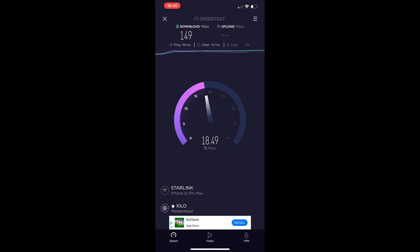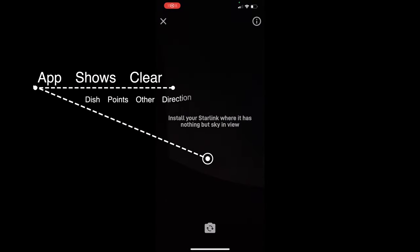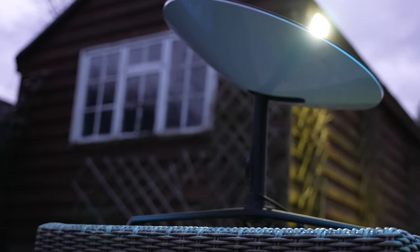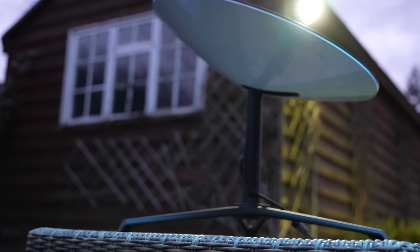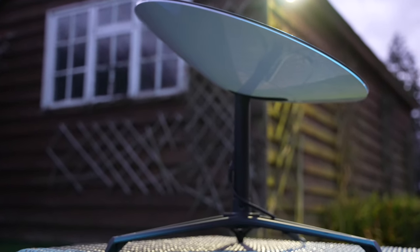Two things I want to highlight that I wish I had known before I got the system. First, don't rely on the app for coverage, because the app showed me the area that was going to be used for the connection was actually facing the opposite direction. When I got the system and pointed it to the sky, the dish kept turning in the opposite direction the app recommended. That was a problem because my installation was a waste of time prior to the Starlink arriving.